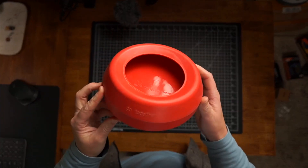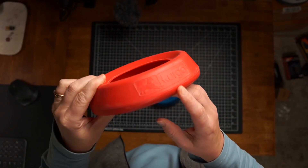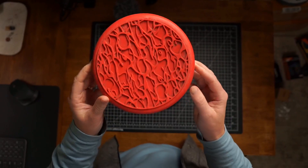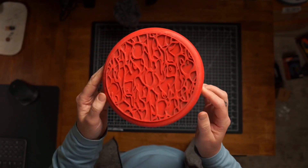I want to take a minute to give my honest review about these Kurgo dog water bowls. We have two of these. We got these for a road trip about two years ago, and this is kind of what they look like.